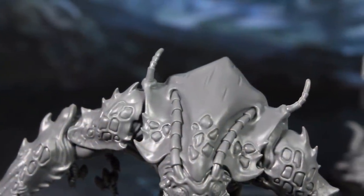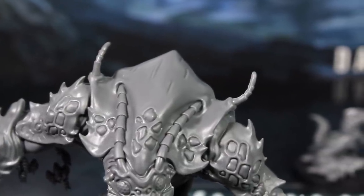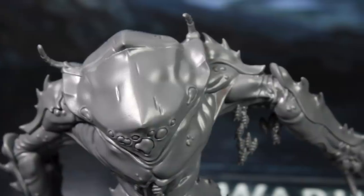Also, just a quick tip: when you're assembling this mini, be careful not to put any pressure on the little wiggly bits at the top of their bodies or the larvae that are falling off her. Those parts are really fragile and you wouldn't want them to break off.